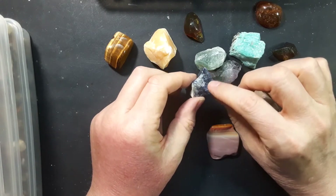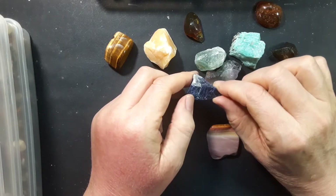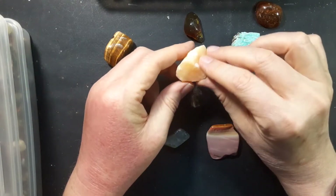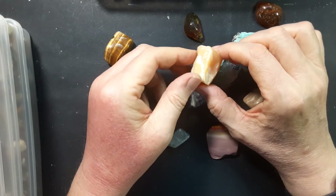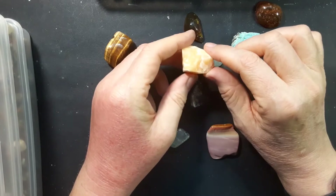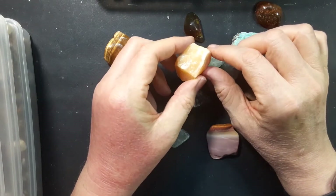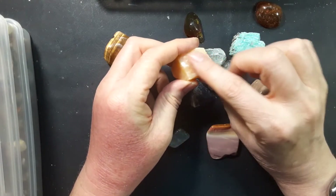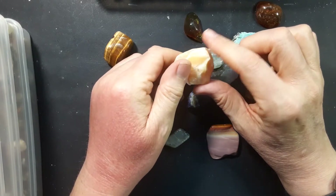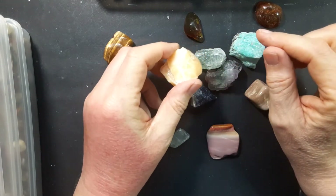Sodalite is another one — a beautiful dark blue with some white veining — but not easy to tumble. Calcite is another one beginners like a lot. This is what I call a 'melt in your mouth' stone — it looks like a piece of candy, feels waxy and buttery. Don't try eating it! But if you put this in a tumbler it's going to very quickly wear away and you're not going to have anything left.